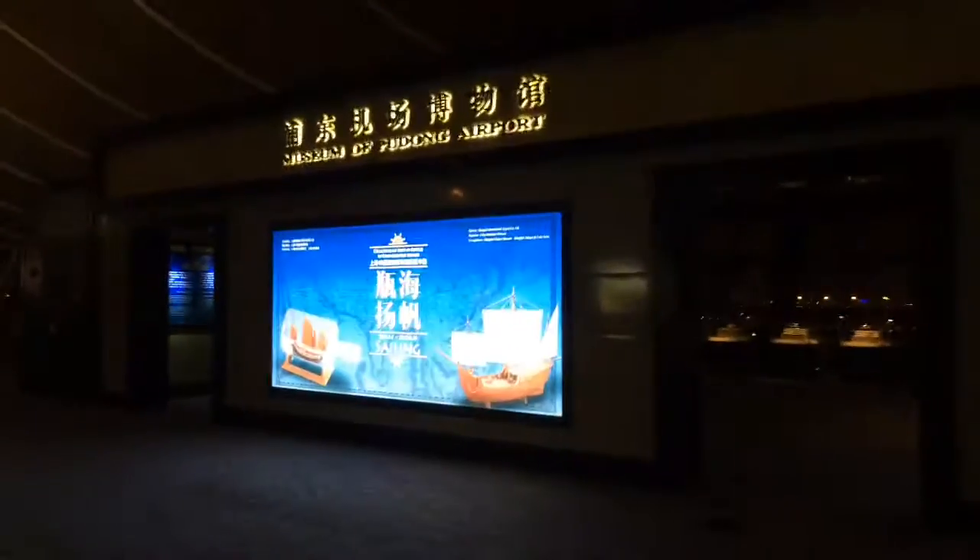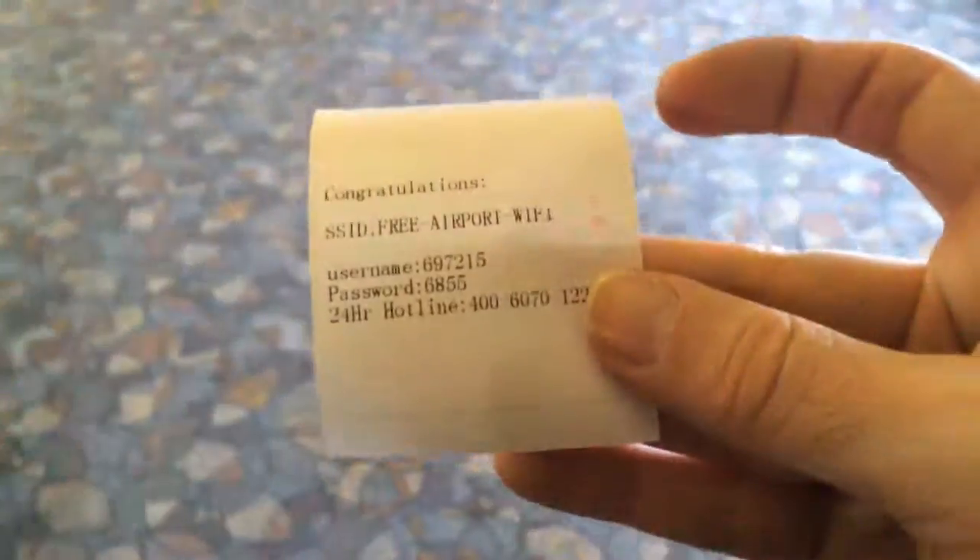I want to take some pictures before I go — I think I have time. It's a nice airport; you can get free Wi-Fi if you show your passport, just like in Beijing.